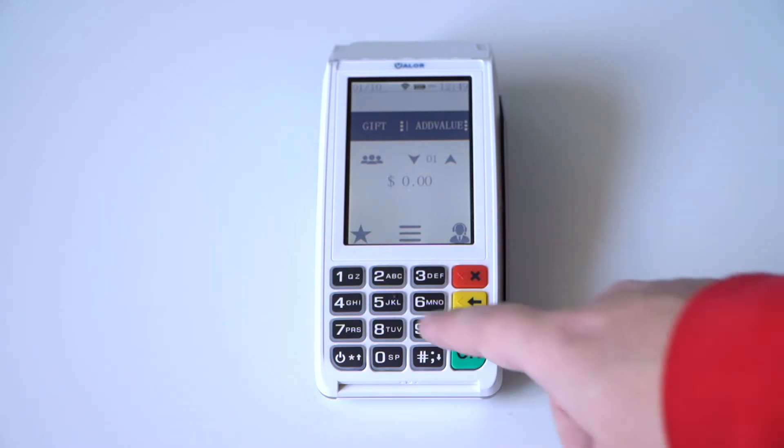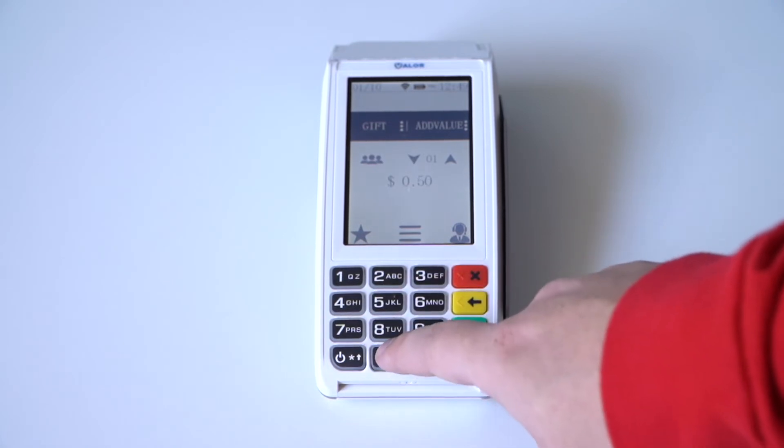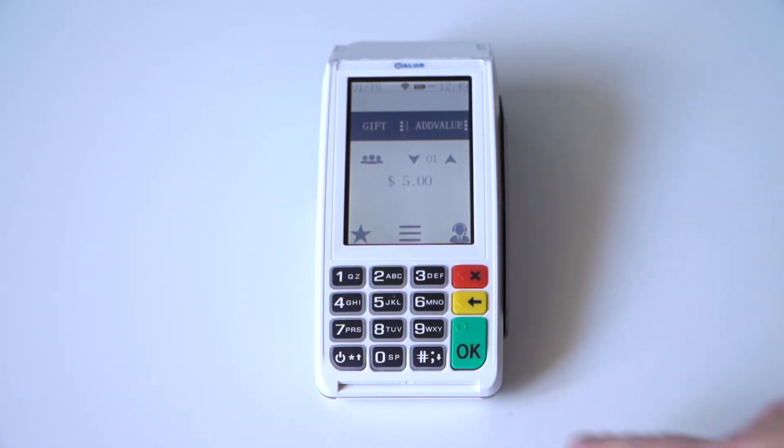Using the keypad, enter the amount that you're adding on the card, and press the green OK button.